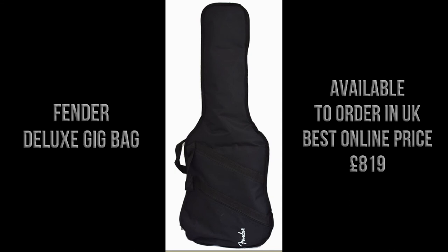The guitar comes with a Fender deluxe gig bag, and the best price I can find to order online in the UK is £819.